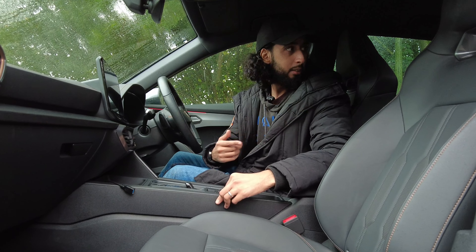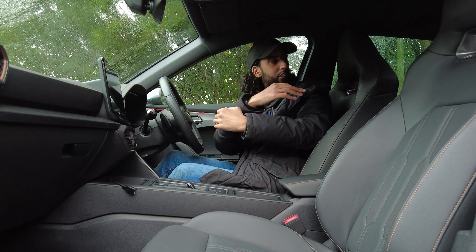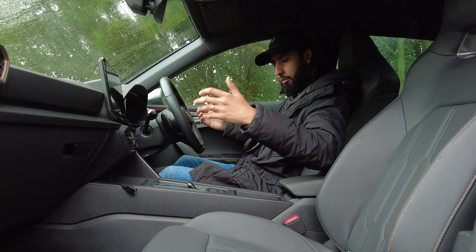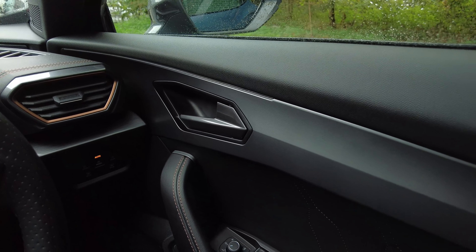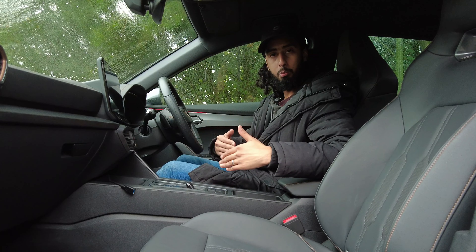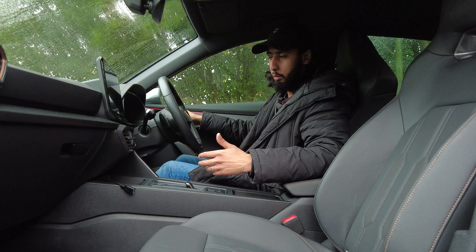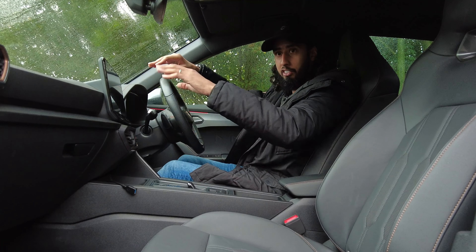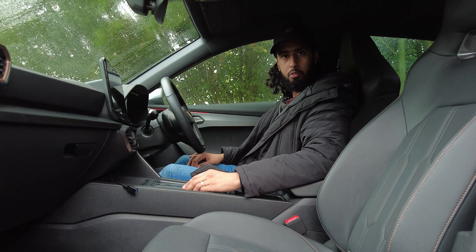With this being the Formentor, it does have a coupe shape at the back, so it's not like the Ateca where you get plenty of headroom, but it can still comfortably fit four adults. If you're fitting five, the three in the back will probably have to rub shoulders. I really like these sport seats — they don't have adjustable headrests but they have the Cupra logo embossed in, which looks really cool. There's also an ambient light bar that runs from door to door across the front, and it serves a dual purpose: it acts as a lane keep assist warning and also flashes if you're about to hit something. The car also has automated emergency braking.